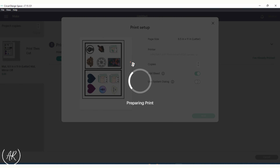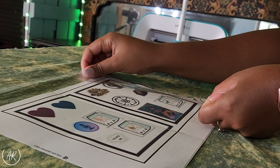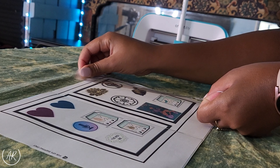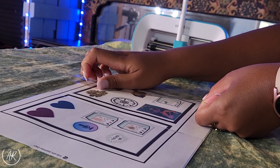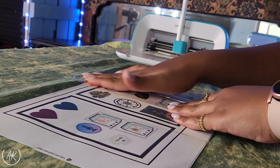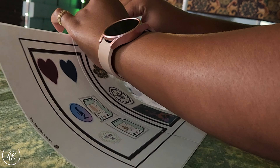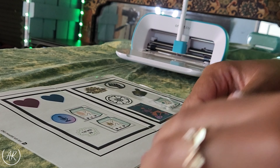If the paper you use doesn't have a glossy finish and you want one, this is when you're going to pull out that packing tape. Take long pieces of tape and put them directly over your stickers, trying to line them up perfectly so there isn't a weird gap in between. Only put one sticker on each piece of tape — you don't want two pieces overlapping one sticker — and that'll make it look more professional.